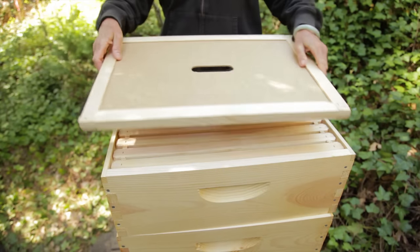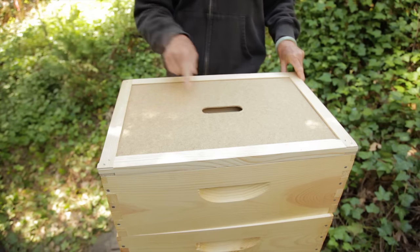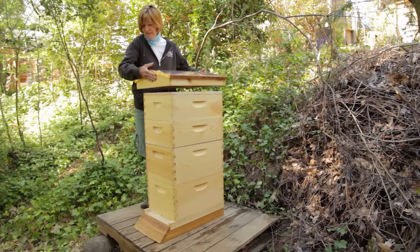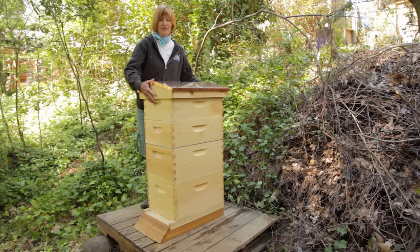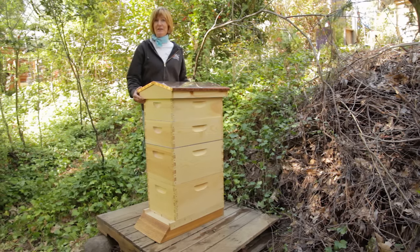The inner cover is set on top of the last super. It has a hole for ventilation and provides insulation from extreme heat and cold. And at last, the cover, which will provide protection from rain and snow — and in this case, it'll add a decorative feature to the garden.